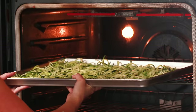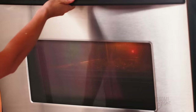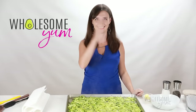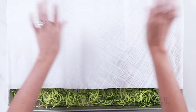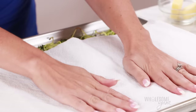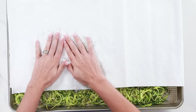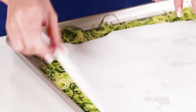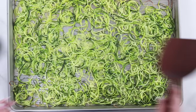Bake the noodles for about 15 minutes at 350 degrees Fahrenheit until they have an al dente texture. You can cook them a little longer if you want them softer, but be careful not to overcook or they'll get mushy. Be careful removing them from the oven — they'll be steaming hot. The oven does a good job of drying them out, but there is one more important step: pat them dry with paper towels. I like to use a double layer, and if they're too hot, wait a couple of minutes first.